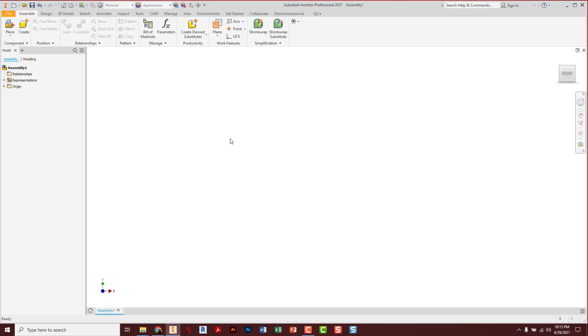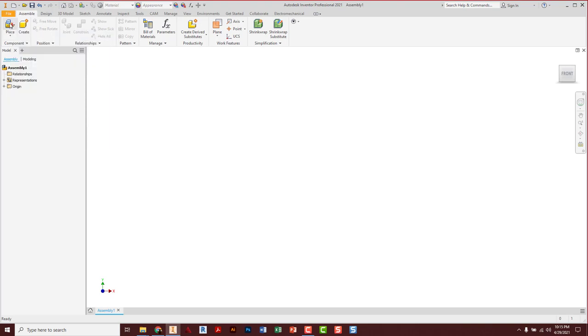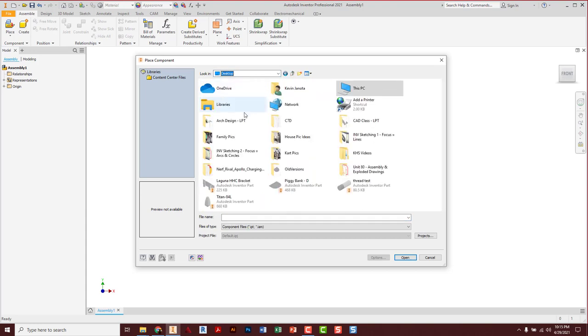The first thing we want to do is place a part — up here in the top left corner, grab the place tool. I'm navigating to where my parts are. You guys should be going to the group drive, Genoda, CAD, and so on — your folder where you just made that copy to get your parts.